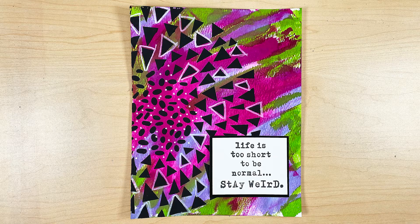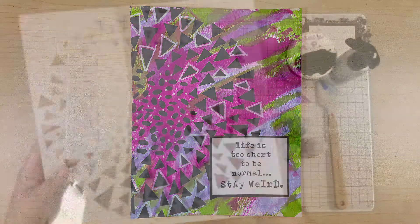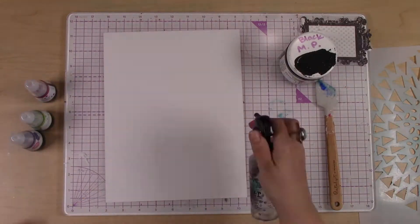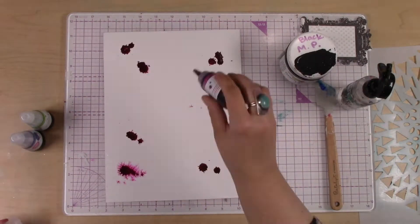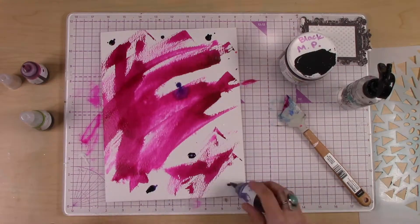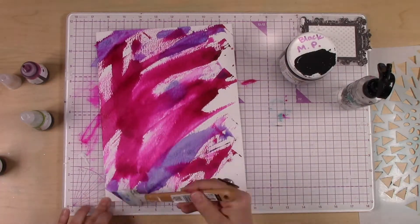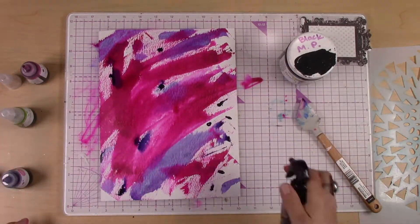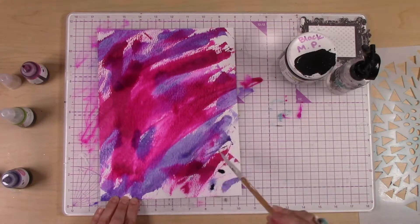Hi, it's Cassie with Cassie's Parlor. We're going to make a quick art journal page here today using some really fun mixed-media supplies. I'm starting with a piece of watercolor paper by Ken Oliver and some Jane Davenport watercolor inks. I've got some really bright, poppy, fun colors — a nice pink and purple.